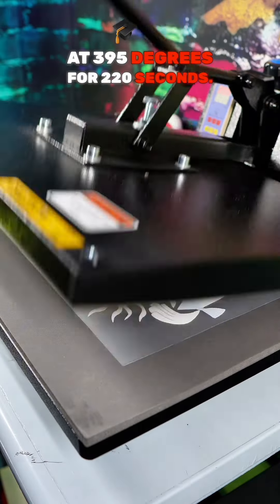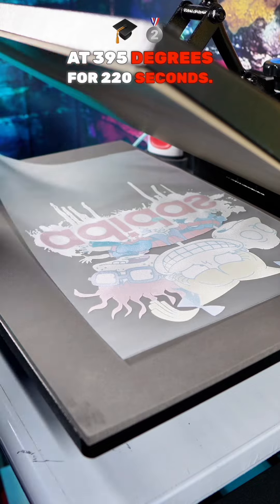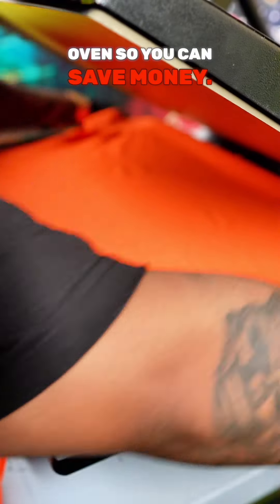Now you want to set your heat press at 395 degrees for 220 seconds. You want to use your heat press as your DTF oven so you can save money.